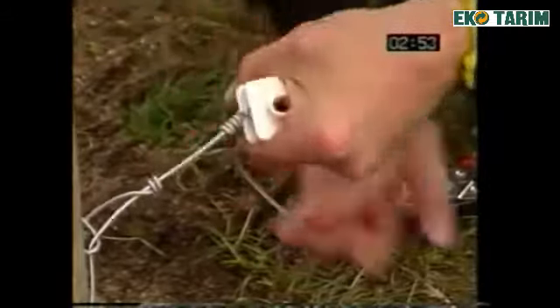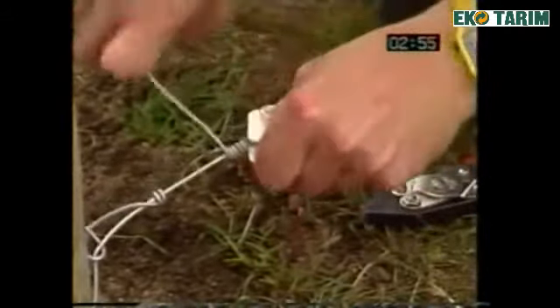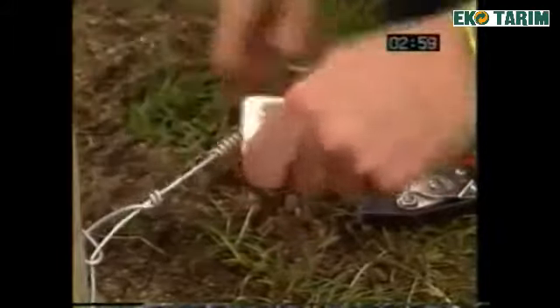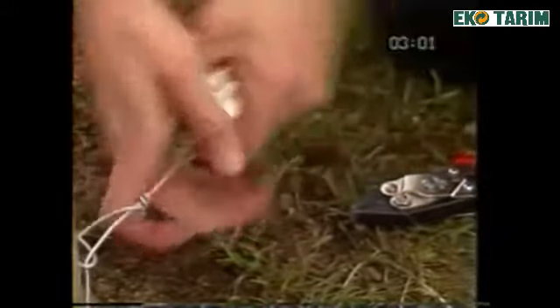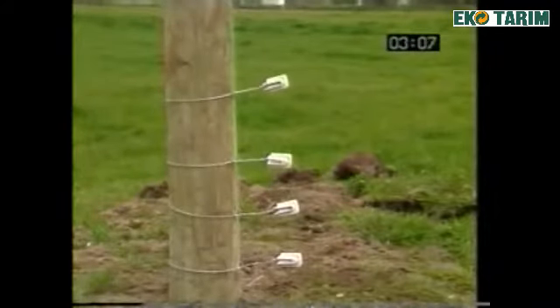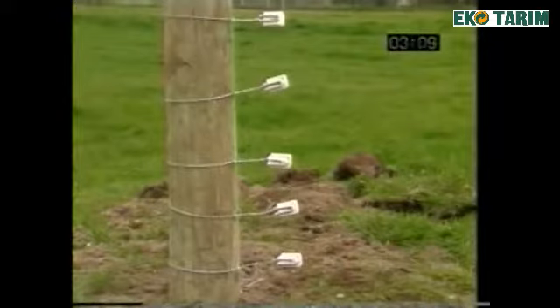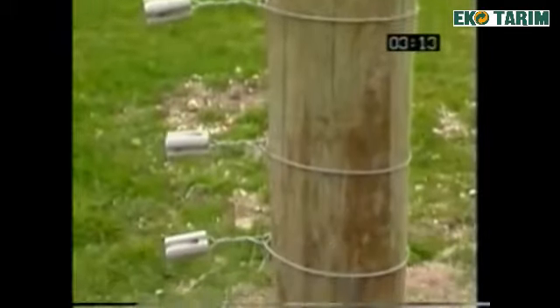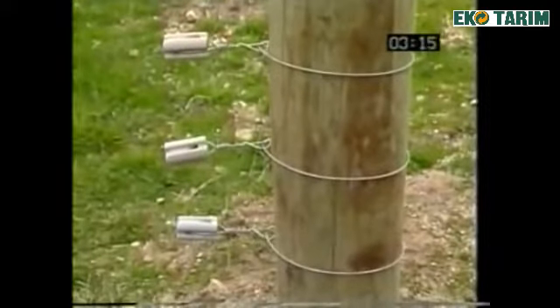Ensure that the insulator is positioned no more than 200 millimetres or six inches from the post and tie off using at least five twists. It is important that the pull is from the centre of the insulator. Repeat this procedure for all five insulators at both strainer posts. This end shows another Gallagher insulator, the high quality porcelain bullnose.